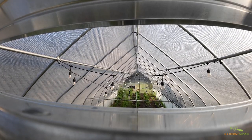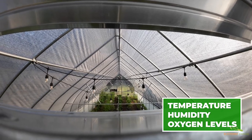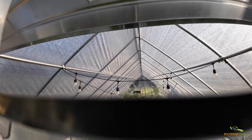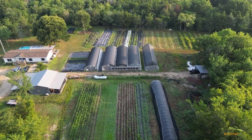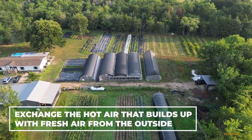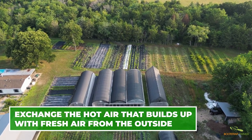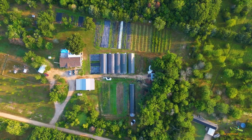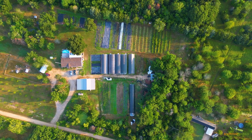Proper ventilation helps regulate temperature, manages humidity, and ensures a continuous flow of fresh air, creating the perfect environment for your plants to thrive. When we say thrive, we mean less pest and disease pressure, proper plant respiration, and plants that are free from heat buildup. When your crops become stressed from heat, they are at risk of cellular damage, lower pollen production, and flower dropping.